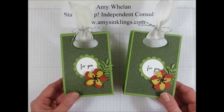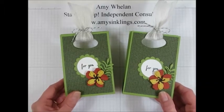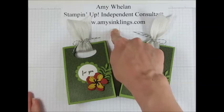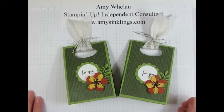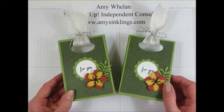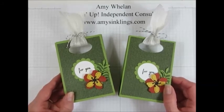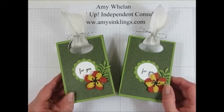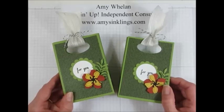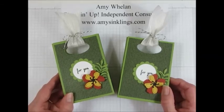Thanks so much for joining me today. If you don't currently have a consultant with Stampin' Up, reach out to me at amysinklings@gmail.com — I would love to send you our new catalogs. If you'd like to place an order head over to amysinklings.com and use the Shop Now button in the upper right-hand corner. One of the benefits of being a consultant is you get a sneak peek at products before the general public, but probably the best thing is getting a 20 to 25% discount — it's the reason most people sign up. If you'd love a discount on your products, let me know and I'd love to give you some information. Thanks again for joining me — come again soon, bye-bye!